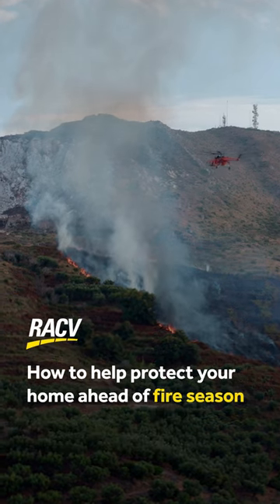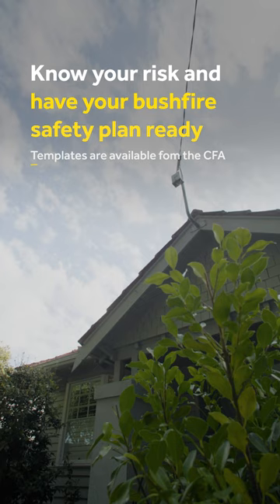How to protect your home ahead of fire season. Most importantly, know your risk and have your bushfire safety plan ready. Templates are available from the CFA.